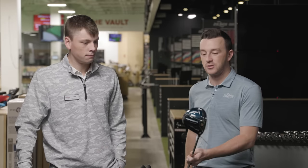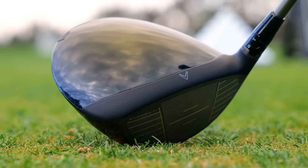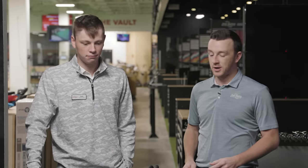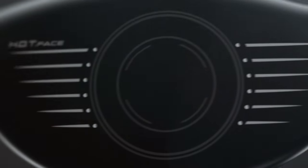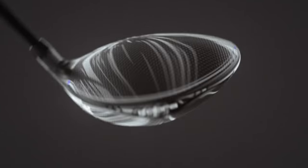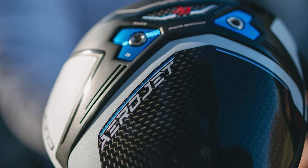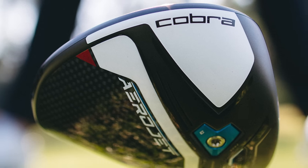The look of the Triple Diamond is really nice — clean, with a little bit of dark blue going on, but not off-putting. Sleek and clean. And the Aerojet — I just see how clean the bottom of the club is. They're going for the aerodynamic shaping, and I think they've accomplished that with how clean the sole is. Cobra always delivers good stuff on drivers — really one of the faster drivers that comes to market pretty much every year, and a clean look that appeals to a lot of players.